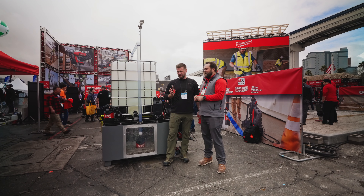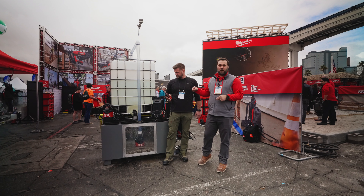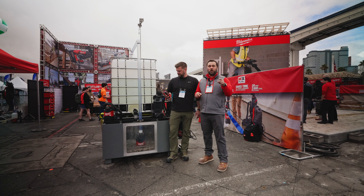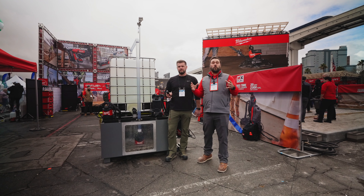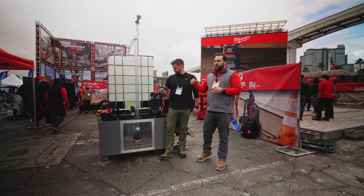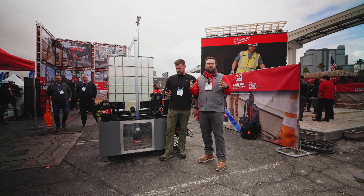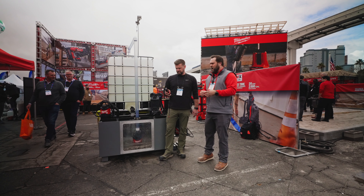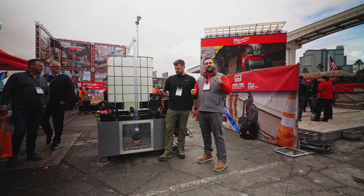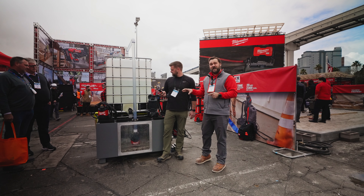What you're looking at is the world's first construction and industrial battery-powered submersible pump — the MX Fuel one horsepower two-inch submersible pump. This pump doesn't require a generator; you can pump anywhere on job sites. You can use it for electrical and mechanical boxes, puddle pumping — it's going to be a great solution for low-volume pumping scenarios.